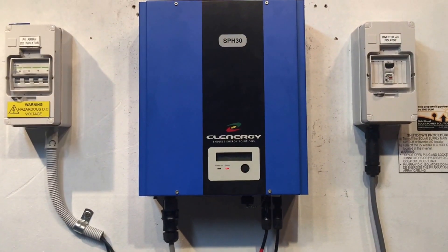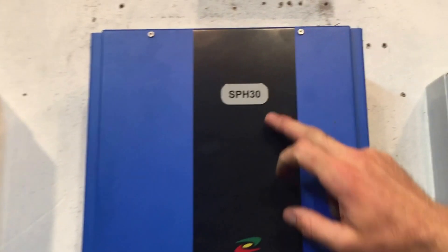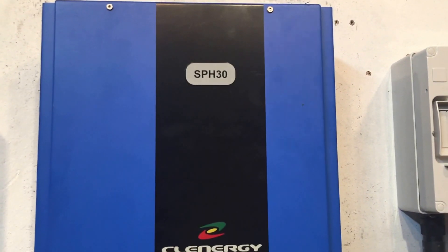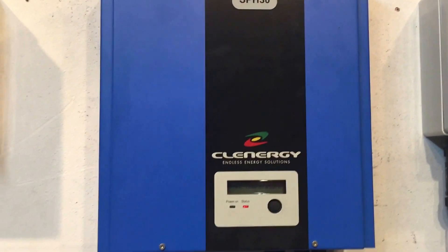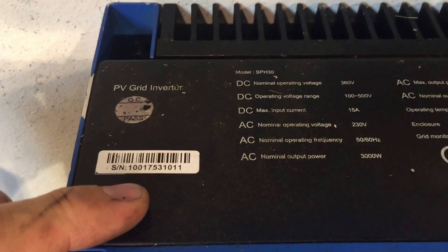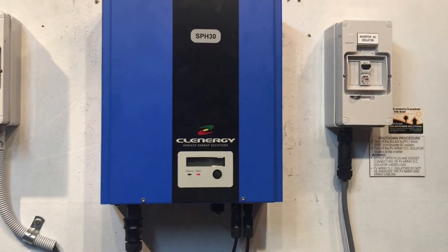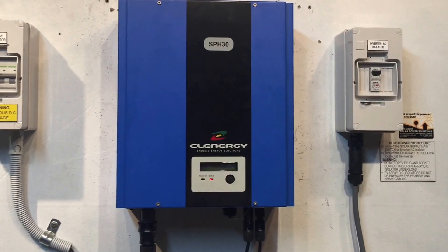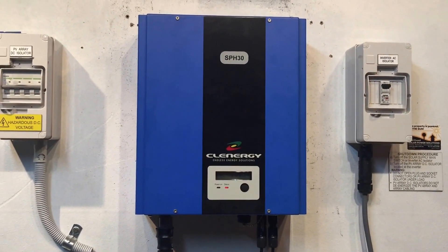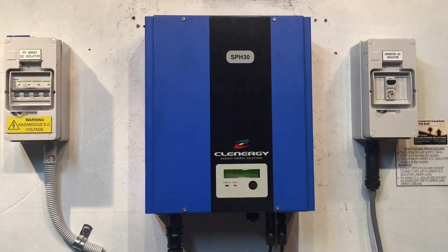If your Clenergy inverter was installed within the last five years, it should still be under warranty. For a warranty claim you'll need the model of the inverter — which is the SPH-30 shown right here — and the serial number. The serial number has always been hard to find on the Clenergy inverter because it's on top of the unit. We'll go up and take a look: here's the barcode — that's the serial number. You'll also need proof of purchase, such as the invoice from when it was installed or a certificate of electrical testing from the installing electrician.